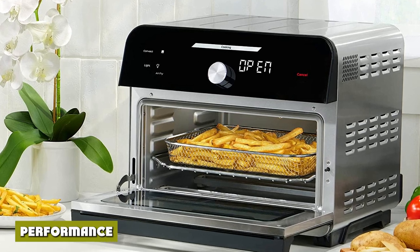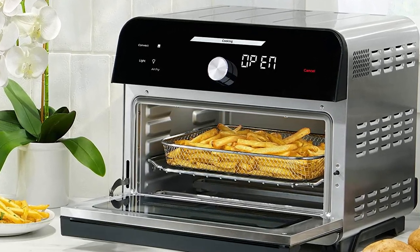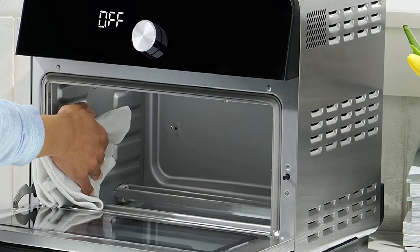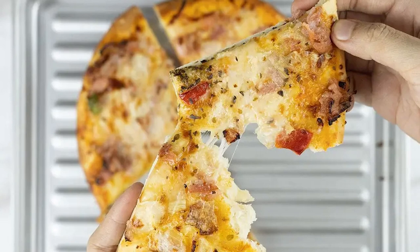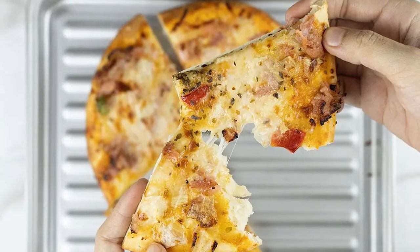The performance of the Instant Omni Plus 18L air fryer toaster oven is consistently great. In particular, it's excellent at roasting a whole chicken and baking french fries. This is thanks to its great design, useful accessories, and strong convection system. Using the steps of our toast test, we determined level 2 was the best option.